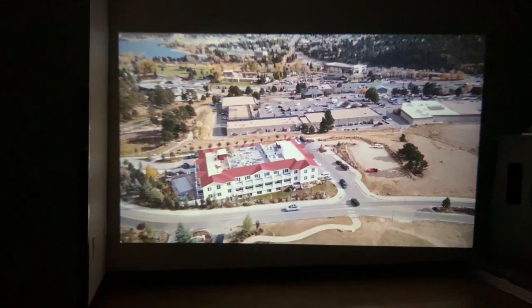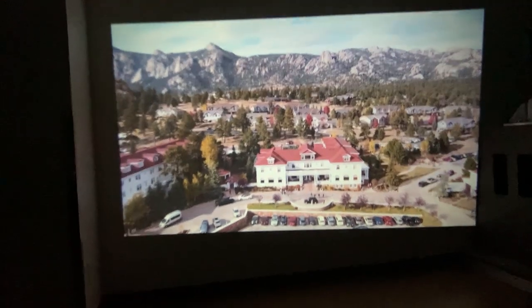Overall, two thumbs up for this mini projector with Wi-Fi and Bluetooth. I hope this helps — thanks for watching.